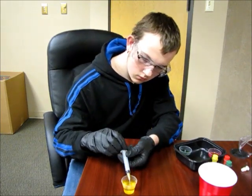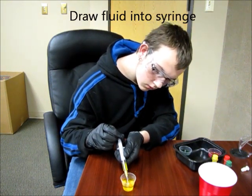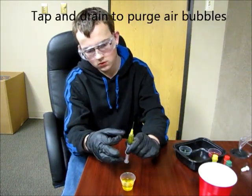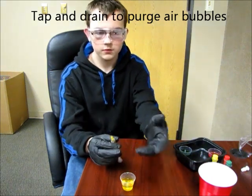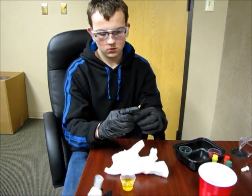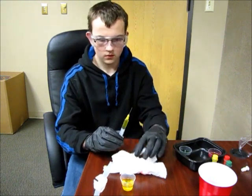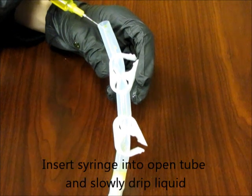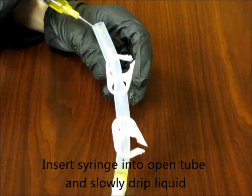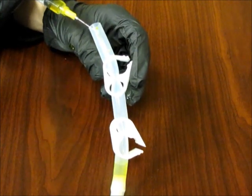To put the first fluid into the tube, begin by drawing the fluid into the syringe as shown. Tap the syringe and purge it of any air bubbles that might be in there. You may then insert the syringe into the tube and slowly drip the liquid along the sides of the tube so that it drops down into the first chamber.